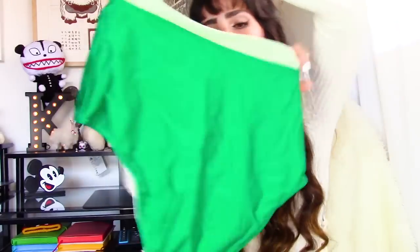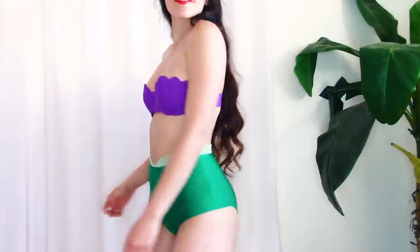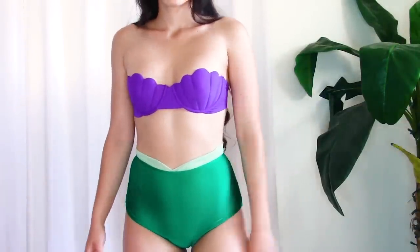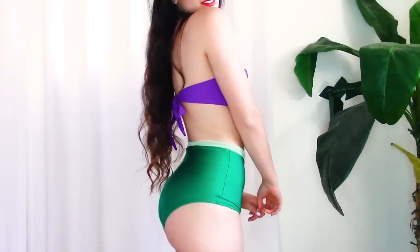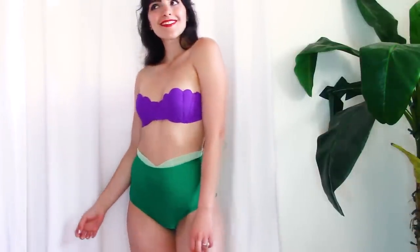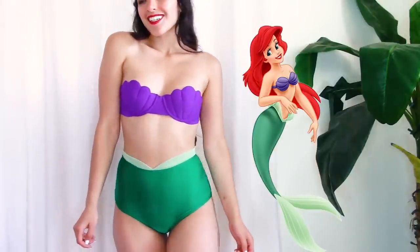Onto the bottoms, which are also beautifully colored and well made. They're a really pretty seafoam green color and are just a tiny bit shiny, maybe to reflect mermaid scales. Compared to the top, this material is a bit shinier than the seashell top, which I think is really cool — it adds a little bit more dimension or texture to the outfit.